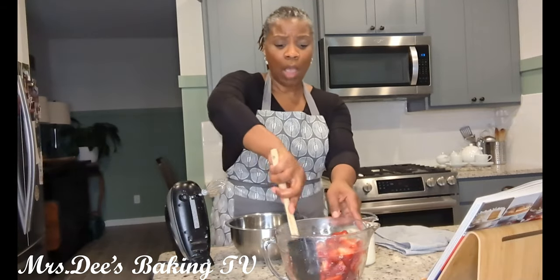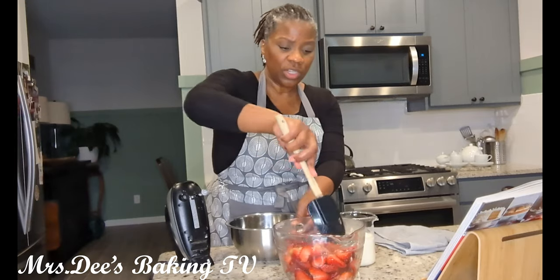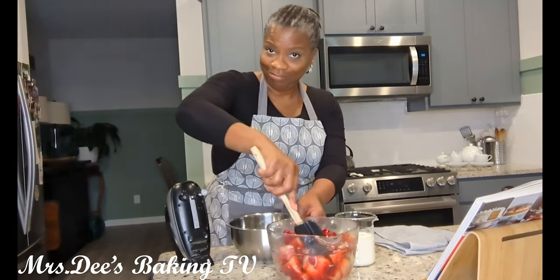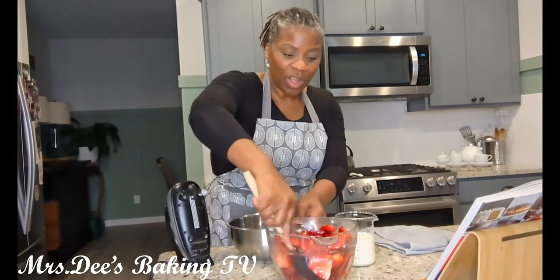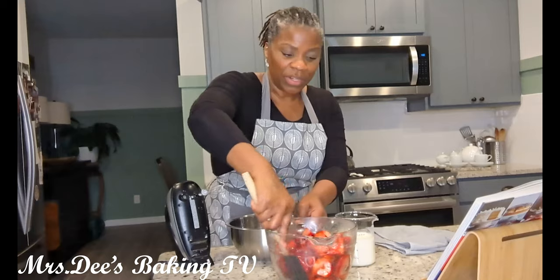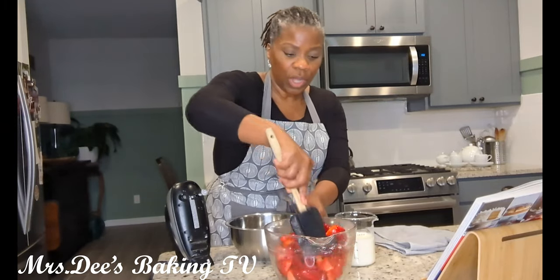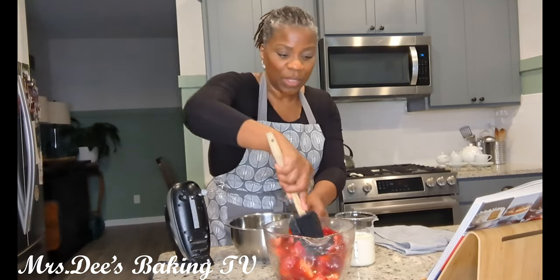While our shortcakes are baking in the oven, I want to remind you to toss your strawberry mixture just to make sure that all of that sugar — which turns into a syrup — covers all of your strawberries. The recipe says one third cup of sugar, but you can add as much as you like, because I like my strawberries sweet.